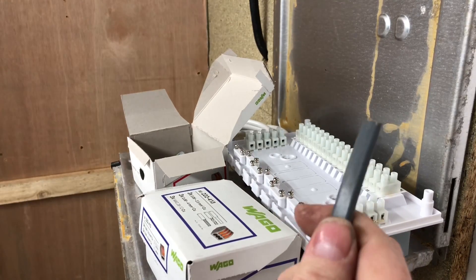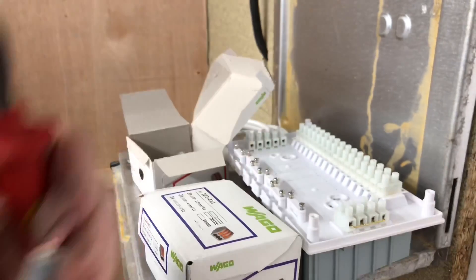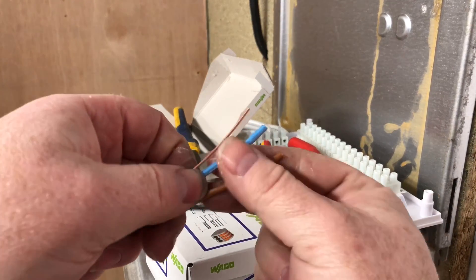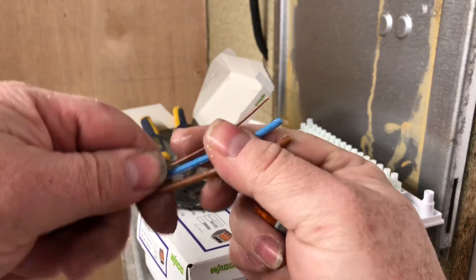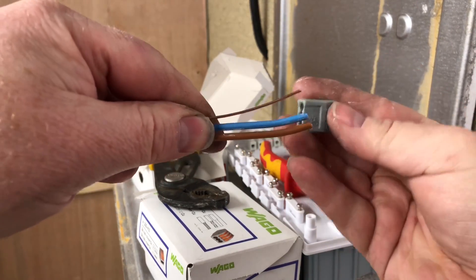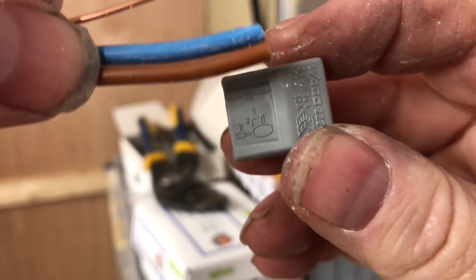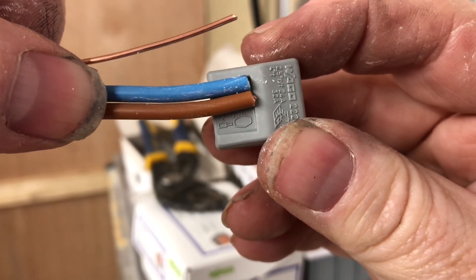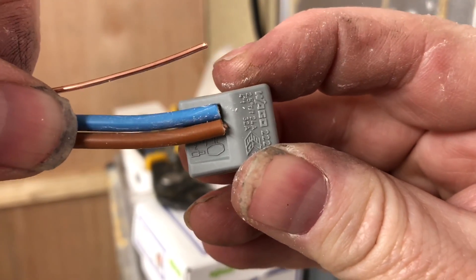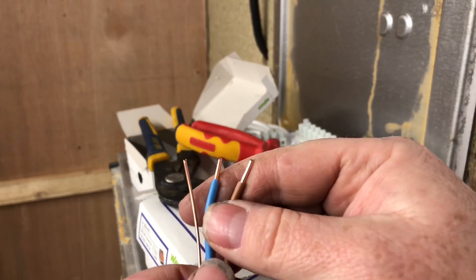Just to show you how easy these are to connect - I've cut my wire all the same length. The good thing with these is you can put the wire in all the same length. If you have a look on the back of there, it shows you where you need to cut your wire to. So we've got this wire stripped to there, and on that one we'd have some earths leaving.